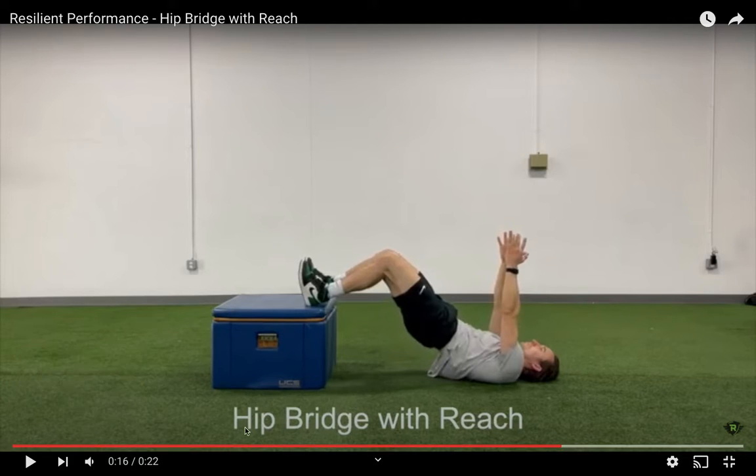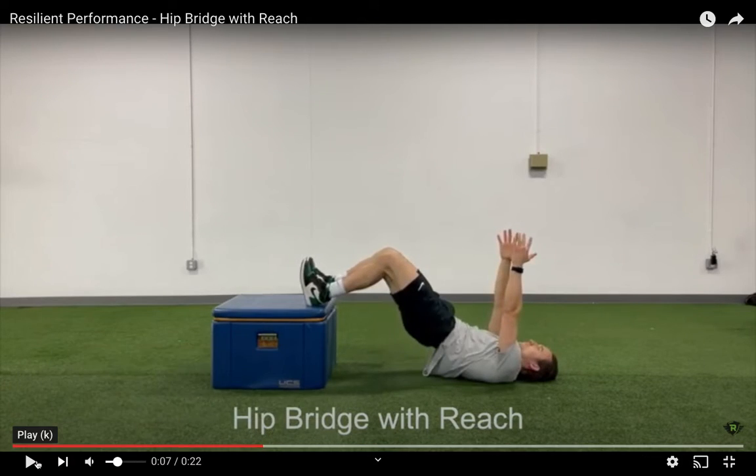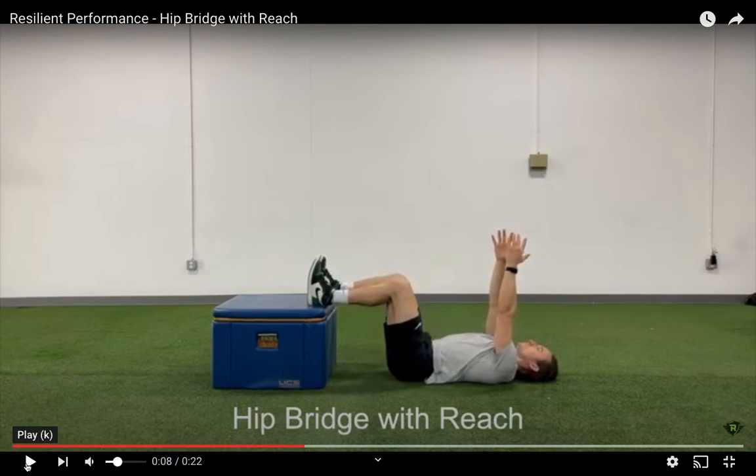This is the hip bridge with reach. You're going to start out laying on your back with your feet on a box or some kind of supporting surface with your hips and knees bent at 90 degrees. You're going to reach your arms up in the air as if you're trying to hug somebody, and maintain that active reach throughout the movement.